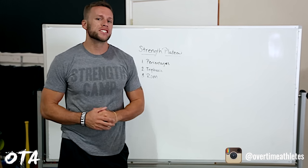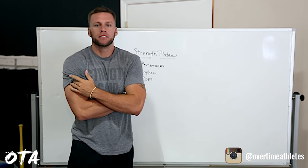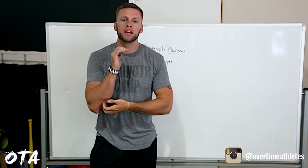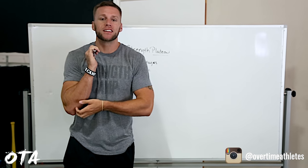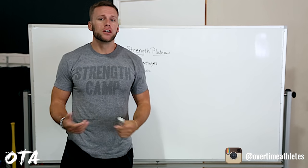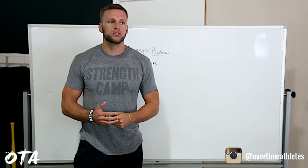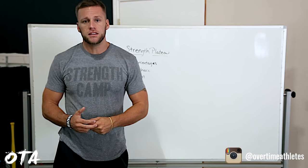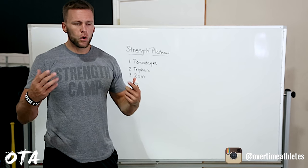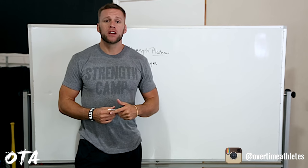Yo, what's going on guys? Chris Barnett here, Overtime Athletes. I had a whiteboard video I wanted to discuss with you guys today. I've gone from explosiveness, I've gone into speed, and I'll dabble in strength a little bit because I believe strength is the component that will transfer over to your explosiveness, your speed, your durability, your ability to not be injury prone, and to keep your joints stable throughout the season. So a question I recently got that spurred this video was: how do I overcome a strength plateau?